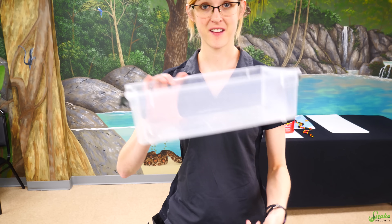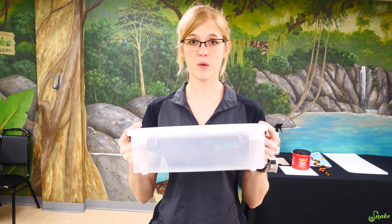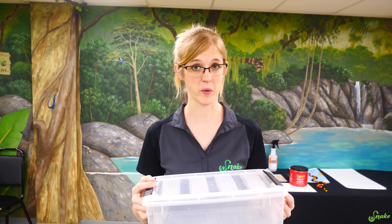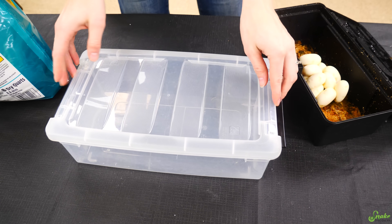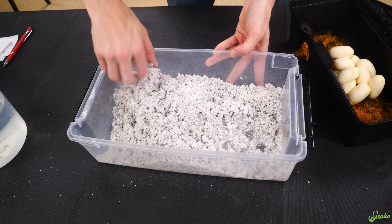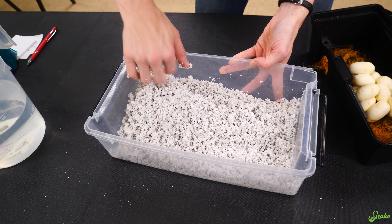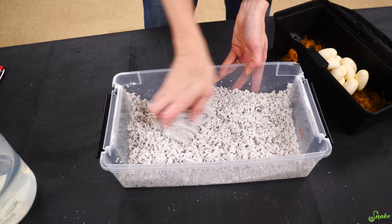I guess we'll put them in incubation. These are iris bins, by the way — not a sponsor, but we really like these bins. They work great for eggs, they stack well, and they slide into the shelves on our incubator really well too. Now that we have a ginormous incubator, we don't have to use a sour cream container because we're so low on space anymore. We're finally moving up in the world. Here's our perlite — I think it's the perfect amount. Clump test — good, didn't drain.